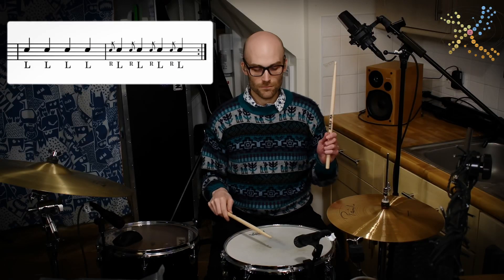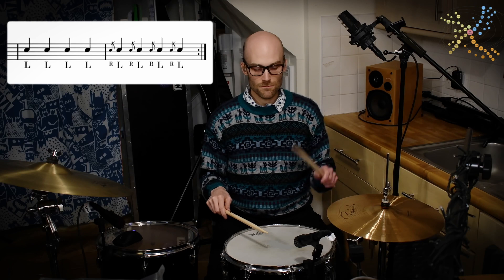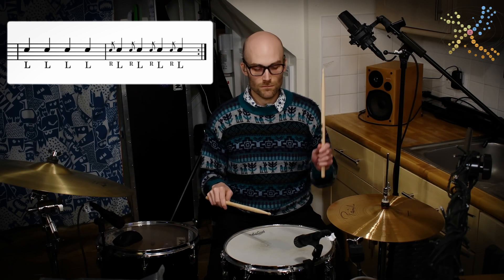You can do this with each hand in turn. Then, when you're confident with each hand, you can play eight notes with each hand leading.